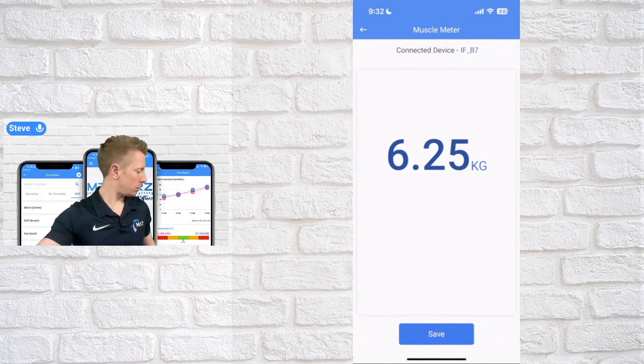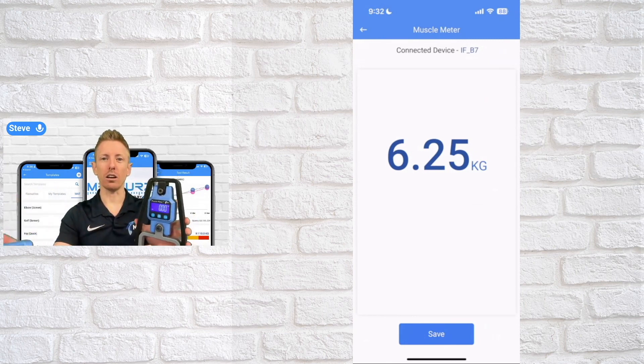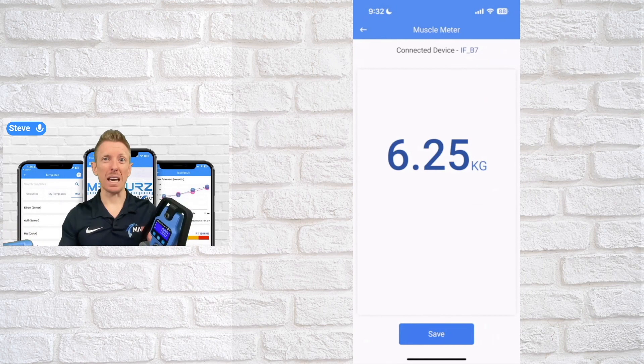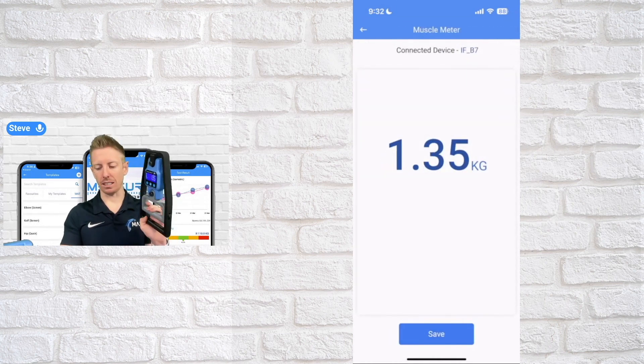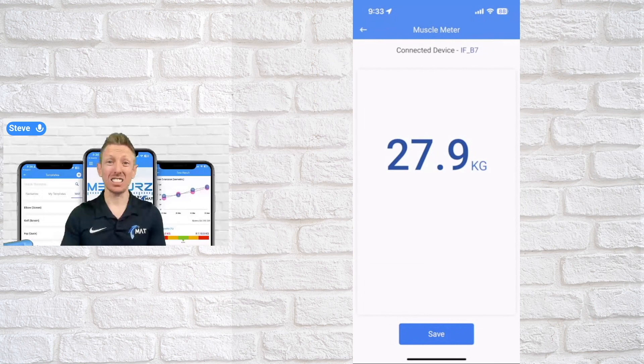If you've got two muscle meters — for instance one set up for grip and one for pushing or pulling — given the affordability of the device it's easy to add an extra muscle meter to your business. To switch between them, go to the device name, click the device list, and simply switch the device. That will switch between the devices and you'll get data for that particular device — a really quick way to switch between devices and get started testing with your muscle meter and the measures app.